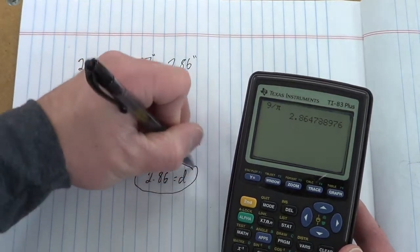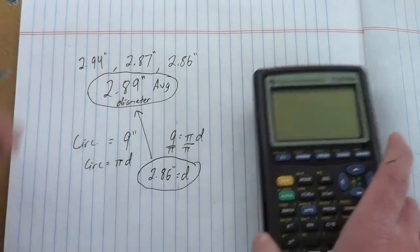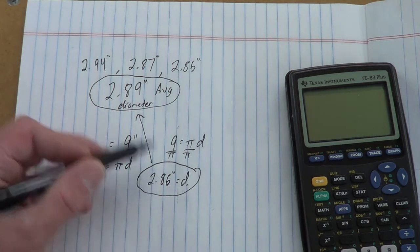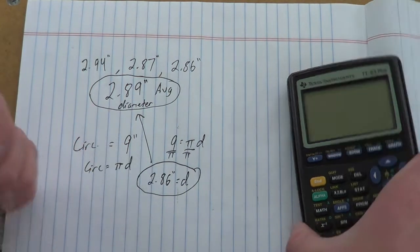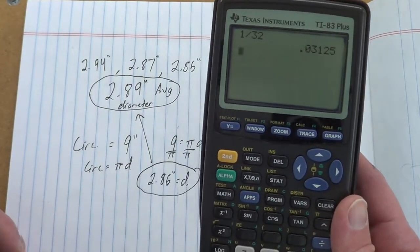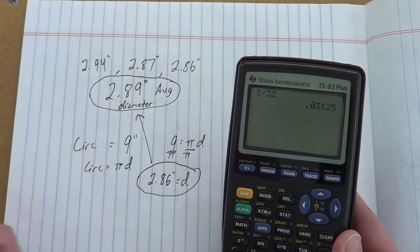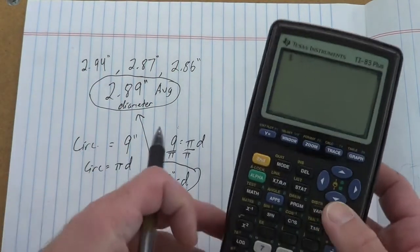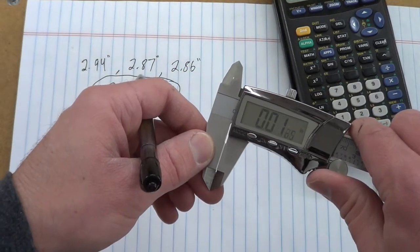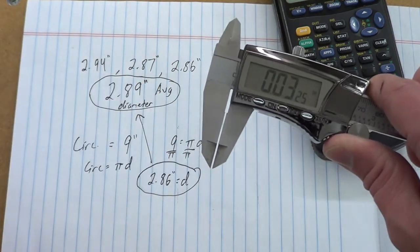So there's the diameter from the circumference measurement. Comparing it to the average caliper measurement, the difference is only 0.03 inches — roughly 1/32nd of an inch. Having the diameter measured two different ways and being off by only a 32nd of an inch is really not much at all.